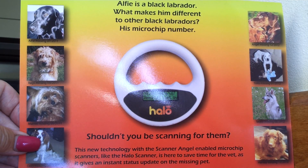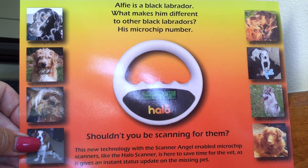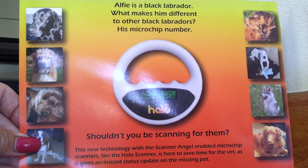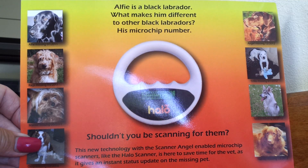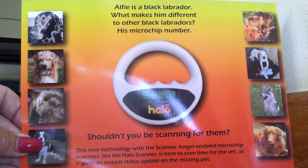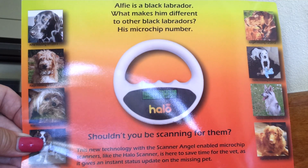Hello, this video is to show the basic use of the HALO microchip scanner. Just a little bit about the scanner before we start. The HALO scanner will read all FDX-B — that's 15-digit microchips — and FDX-A — that's 10-digit microchips — to identify an animal. It is compliant with ISO 11784 and ISO 11785 norms.